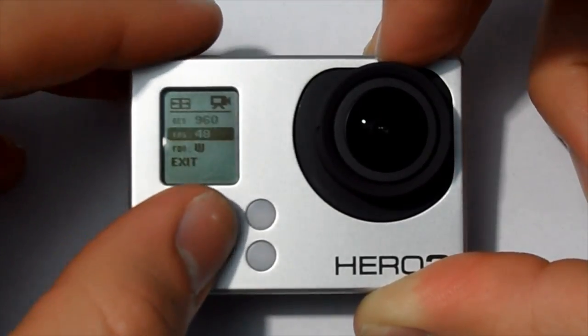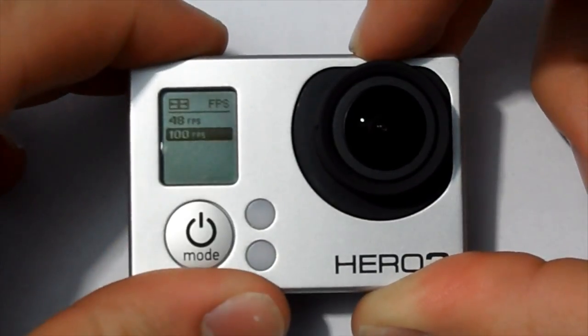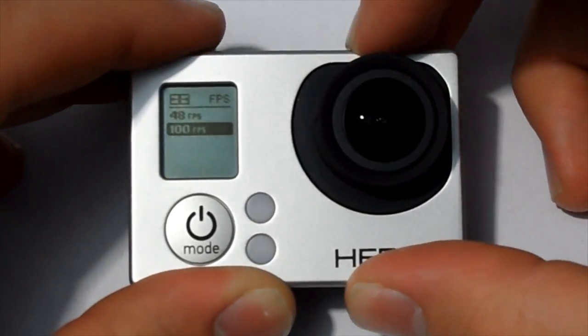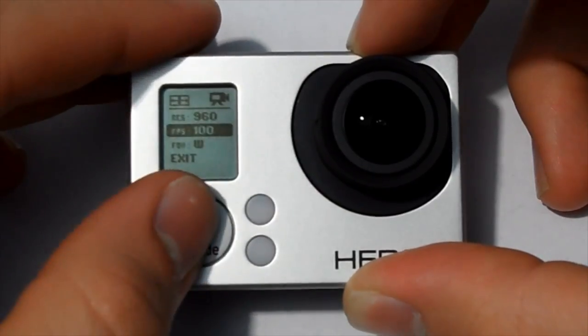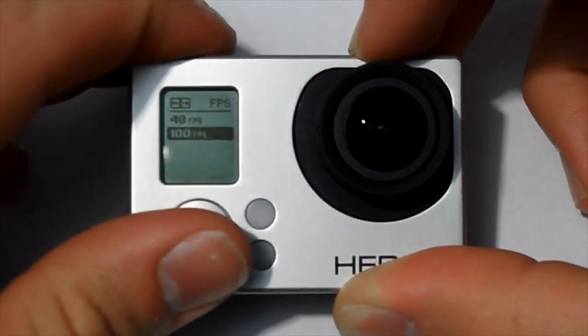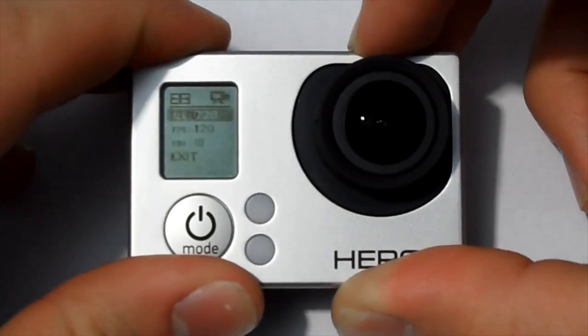Here we have 960, which films at 48 frames per second normally, but you can also go up to 100 frames per second, which gives you a bit of slow motion at a higher resolution. Here's a demonstration of that. That was 100 fps — pretty cool. Then 48 fps — nothing too special. But for 100 frames per second at 960, that's pretty handy.